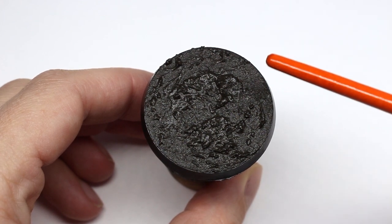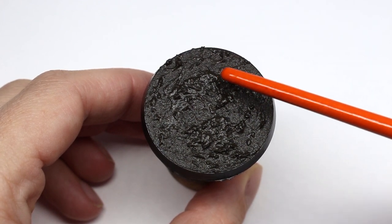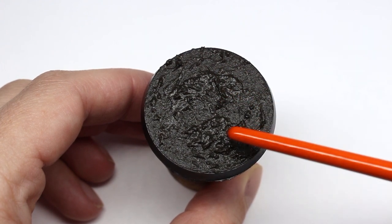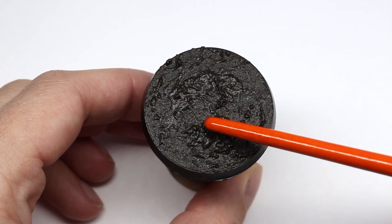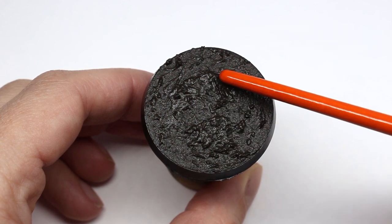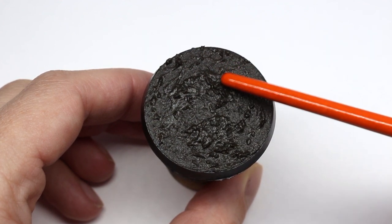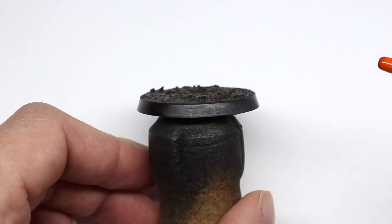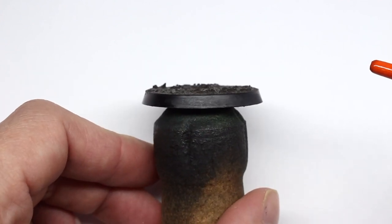One thing I've noticed is if you use a hair dryer to try and dry the basing paint, you end up with these sort of blisters — the skin on the outside dries but the paint on the inside isn't dry yet. I don't really like it, so if you can just leave it to dry naturally. If you don't go too thick on the base, it really doesn't take that long — maybe 20 to 30 minutes.